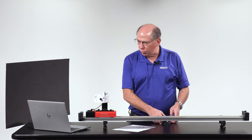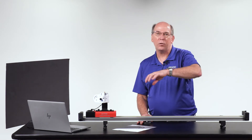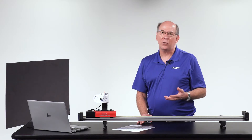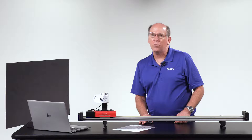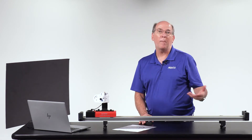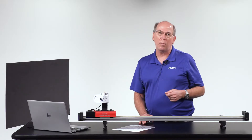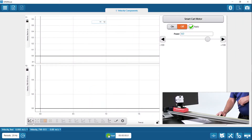I've connected it to SparkView and set up a SmartCart motor control panel. I set the power to 60 — you can set it anywhere from negative 100 to positive 100 because it can go in either direction. I clicked auto so that when I start data collection, it'll also start the motor. I have a velocity-time graph showing the velocity from the position sensor in the SmartCart, so the speed would be the magnitude of the total velocity. Down below is the velocity that the motion sensor measures, which is only one component.